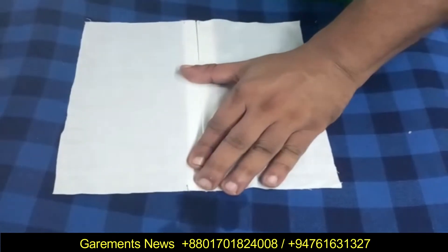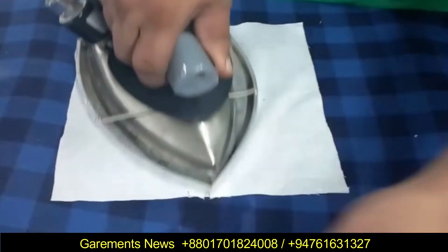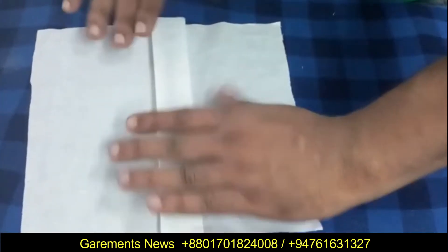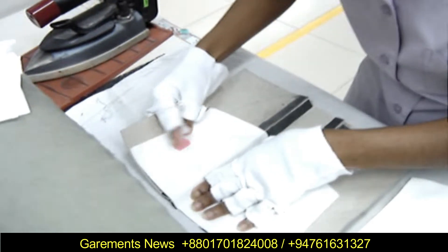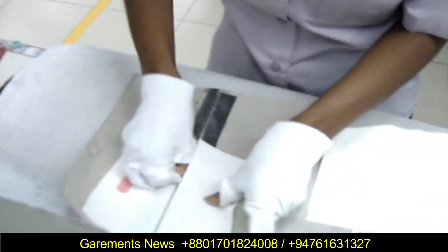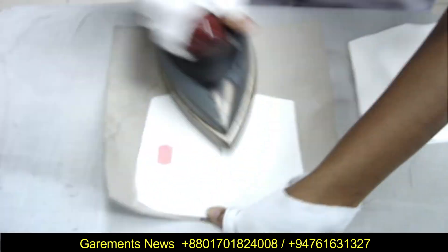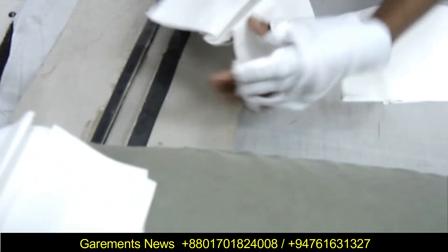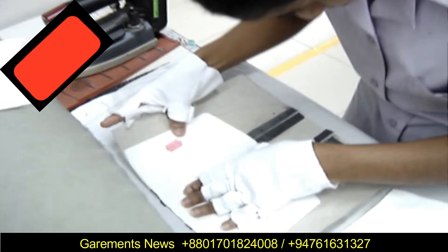Today we will share how to make a box pleat using a very simple attachment. This attachment will help you to improve your productivity and improve your quality. With this attachment you can save your manpower also. Let's go to our video to identify how we can use this simple attachment.